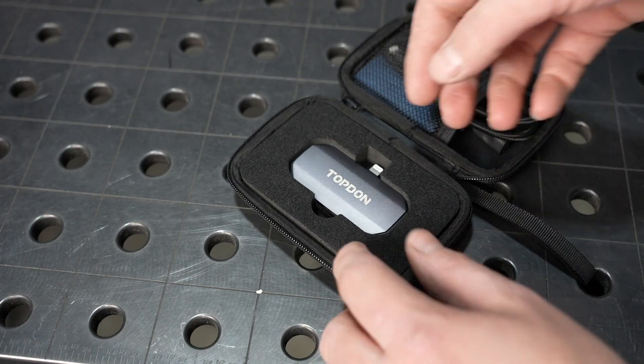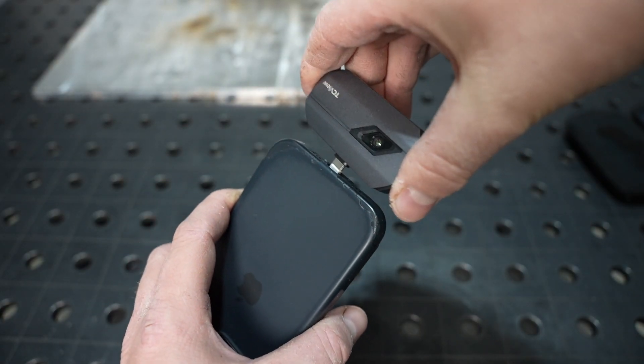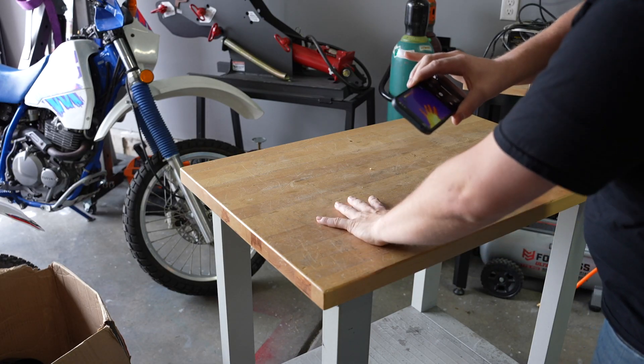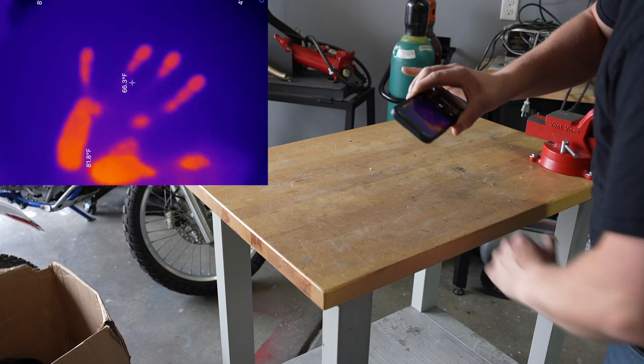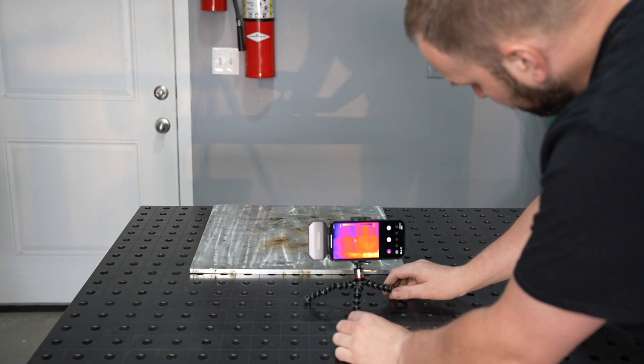Now with this tacked up, let's take a look at the thermal imaging camera I'm going to use. It's this Topdon TC002 that they sent out for this experiment and it's been really cool to play with. You can see with my hand on the table, it shows where the material has heated up from it, so it's pretty sensitive.